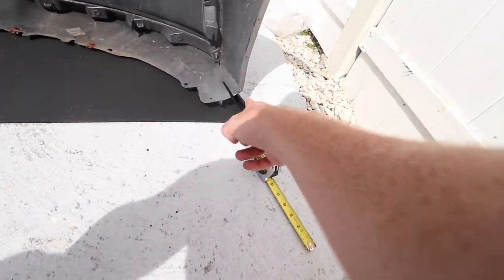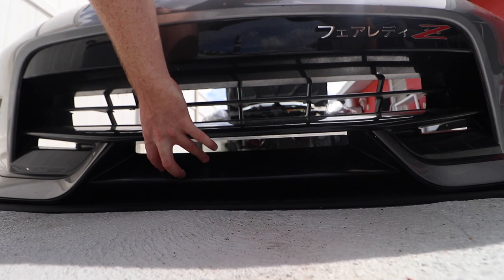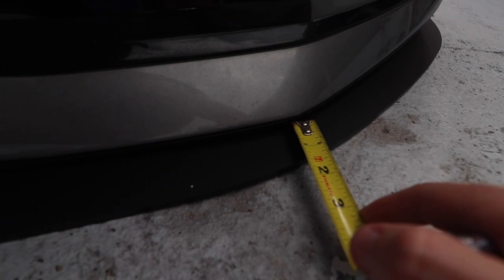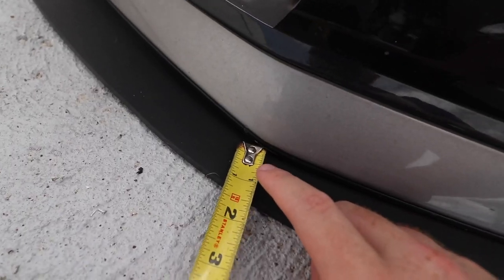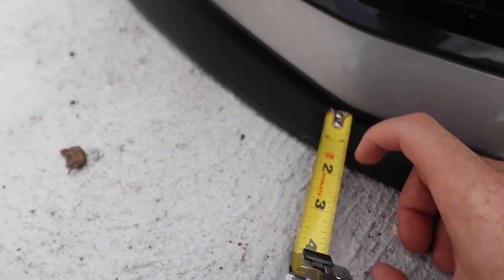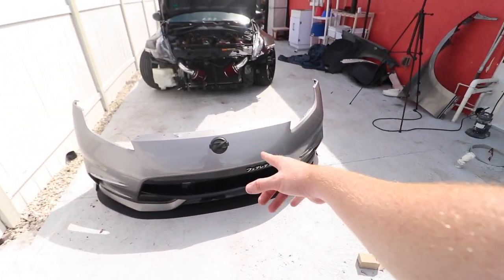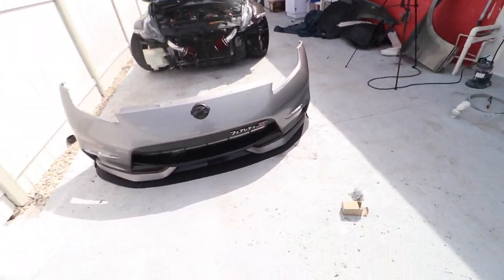I feel like we got the sides pretty good. We're gonna push it a little back. That's about the same. Now I'm gonna do a trick I used to do back in my drawing days — I'd draw something, leave for 15-20 minutes, then come back and look at it again to see if it was symmetrical or looked good. That's exactly what I'm gonna do — leave for a bit and come back and check.